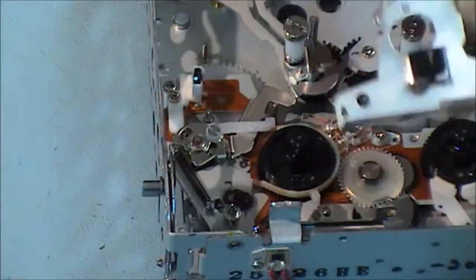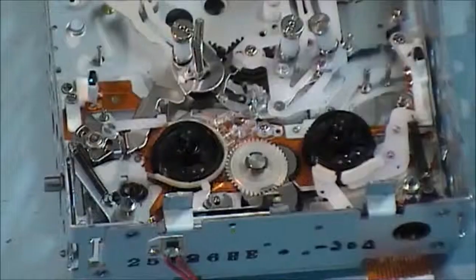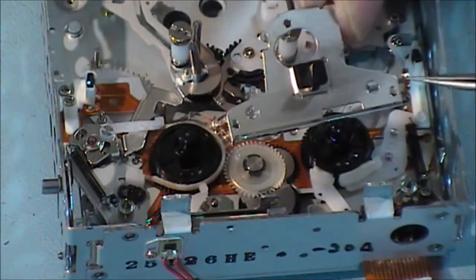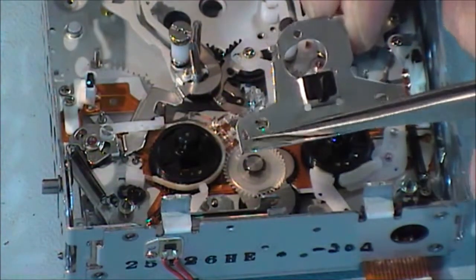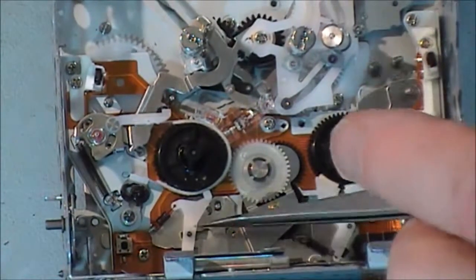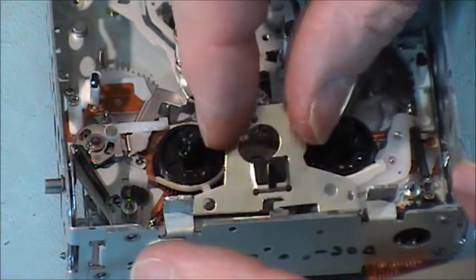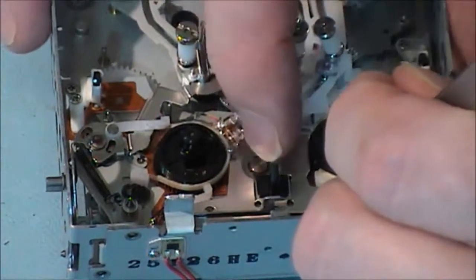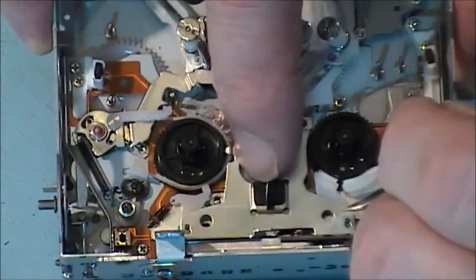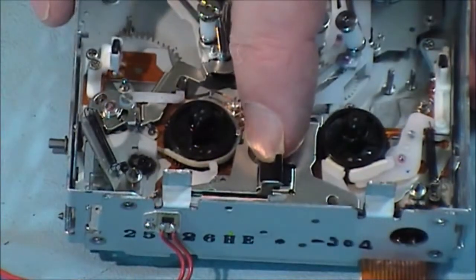I'm going to put in this cover now for the idler and gears. How it works is there are two little slits with a wider opening at each end, and they slide down onto slots or posts. There's another post here, and then it's pushed down. There's a little groove on each one of those posts that retains it in place. We'll just slide it down - that's both sides in place. Now we have to put a screw in to keep it in there.